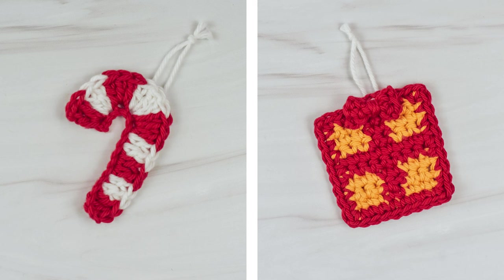You can sew them onto projects, or add a hanging loop and use them as decorations. Now if you're ready to get started, let's head over to our supply list and let's get making!